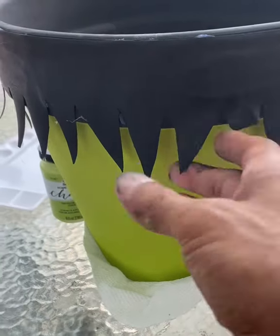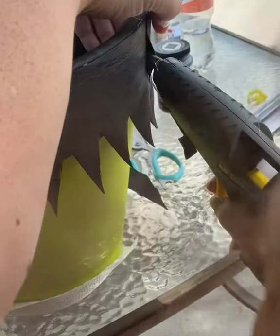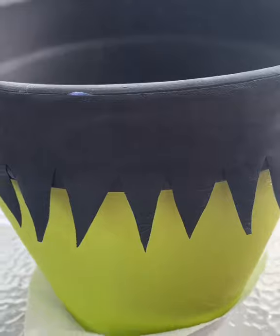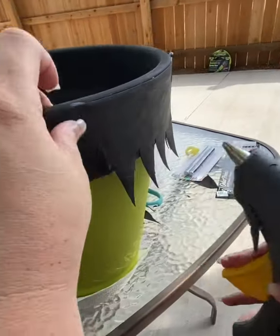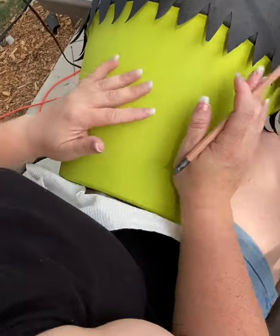Once you've got it all measured out, go ahead and go around the green pot with a glue gun and get it hot glued. You can use any glue — E6000 if you want — but if you have more time it's a bit cheaper; I'm just using my glue gun. Make sure it's really really tight. Go ahead and draw Frankenstein.